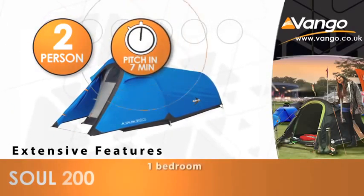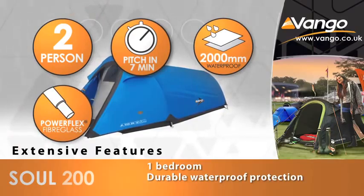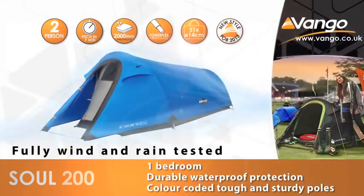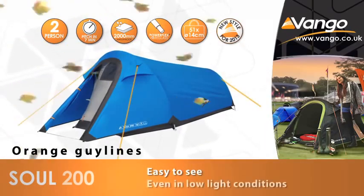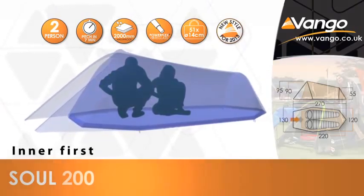The Sol 200 is an ideal starter tent and perfect for a weekend away with friends or going to a festival. All Van Gogh tents are fully wind and rain tested to give you maximum protection and stability against the elements, while this easy pitch tunnel style tent means after the poles have been inserted the tent can be lifted upright and walked into position.